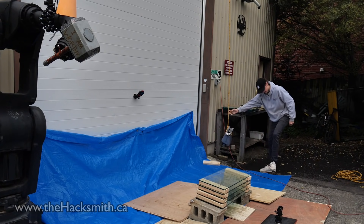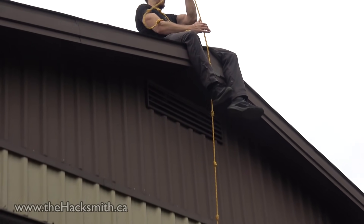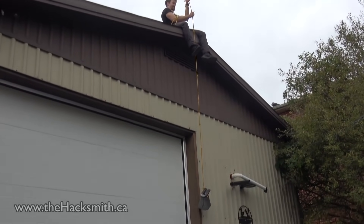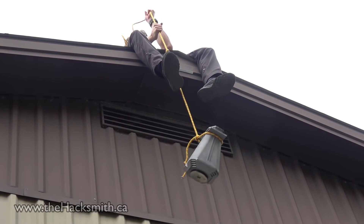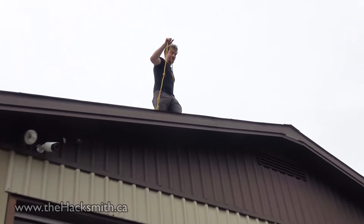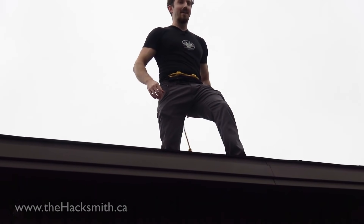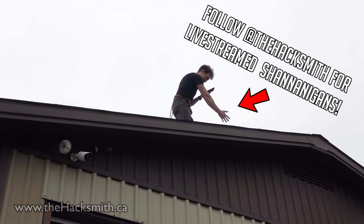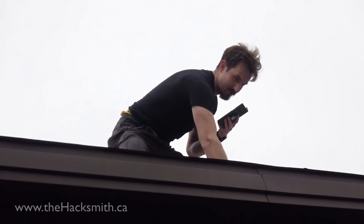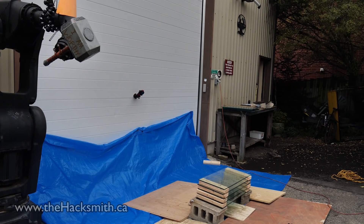Bring me my hammer. Holy f***. That is heavy. I'm glad the rope has knots in it. No going back now. So I'm on the roof here, and I've got the hammer portion of Stormbreaker, which we are going to drop off the roof onto five panes of tempered glass.